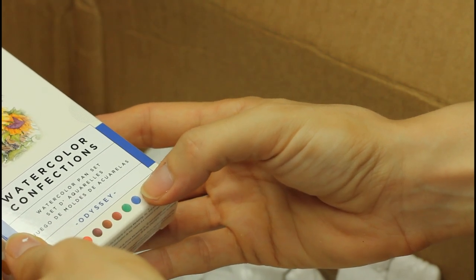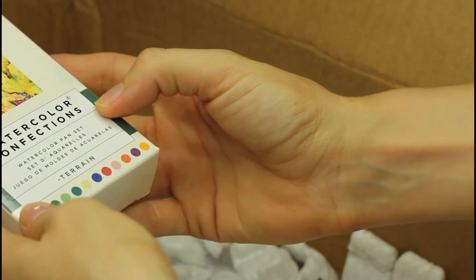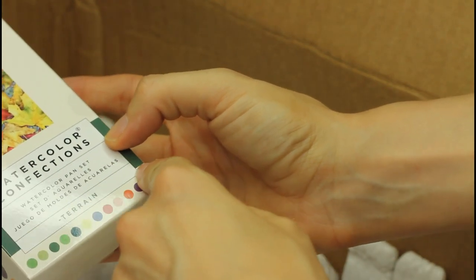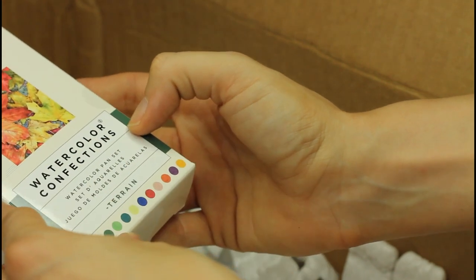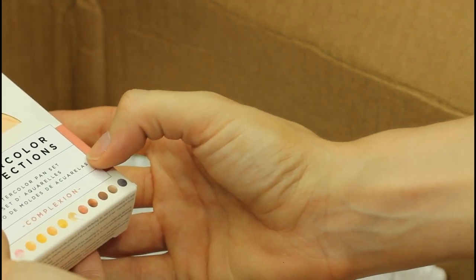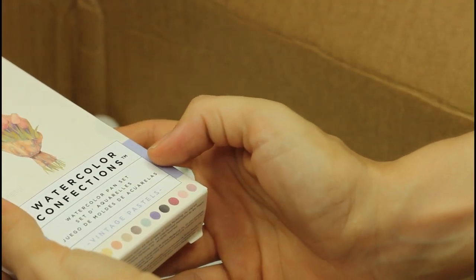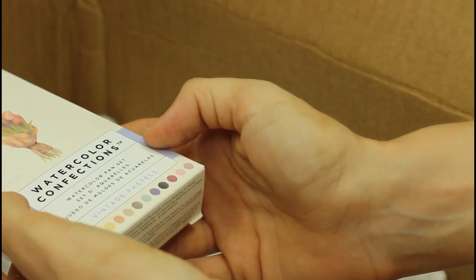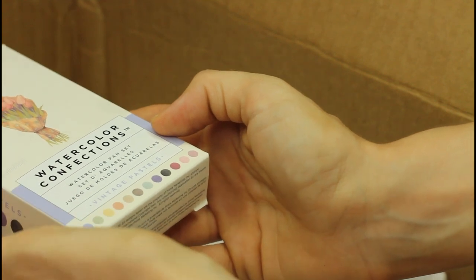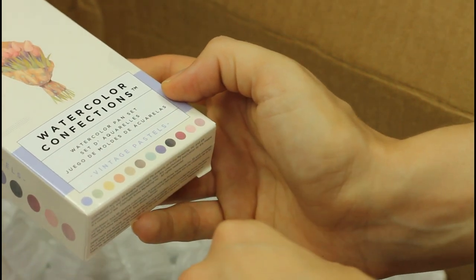Terrain — I've heard of that one. It looks like it could be good for fall or autumn scenes. And here, the Complexion — you know that I do portraits too, I love portraits. So this is going to be one of the first ones I try. And this one — Vintage Pastels is the one I have and have produced a lot of paintings with. If you want to check them out and get an idea of what you can do with it, you can head to my Instagram page, the link is in the description. There you'll see a lot of paintings using the Vintage Pastels.